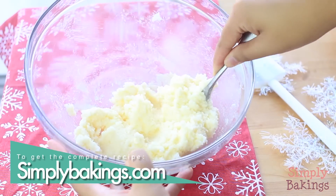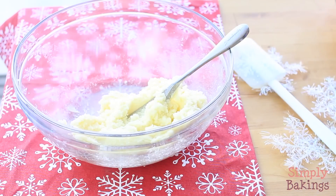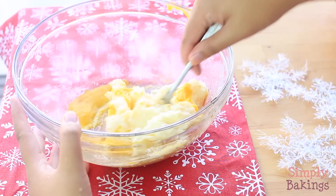To get the complete measurements, head over to simplybakings.com. Add 2 egg yolks and 1 teaspoon of vanilla extract and continue mixing.